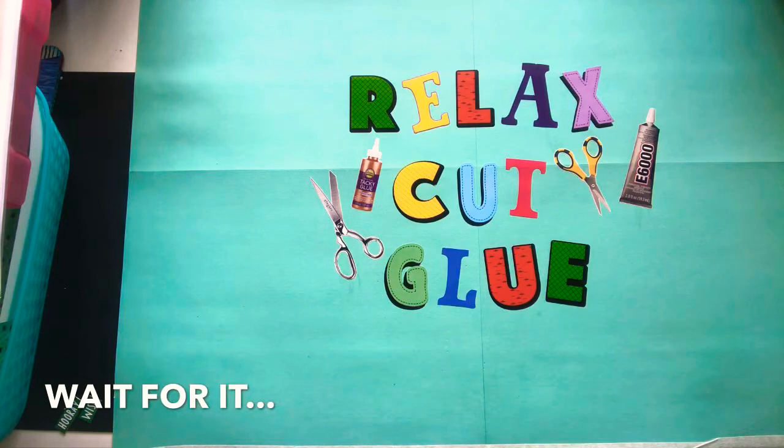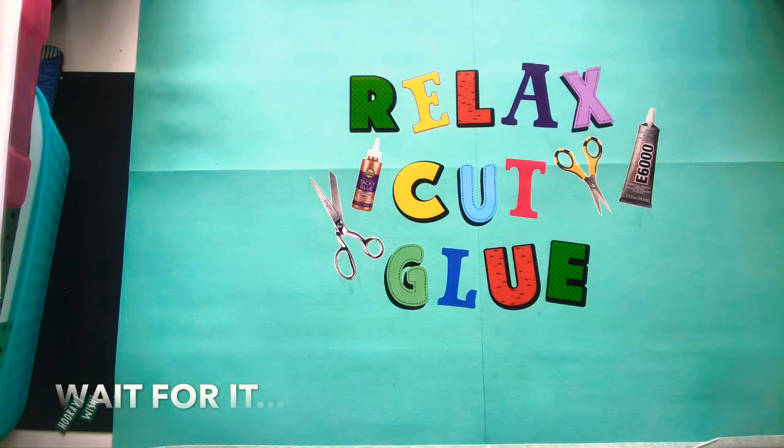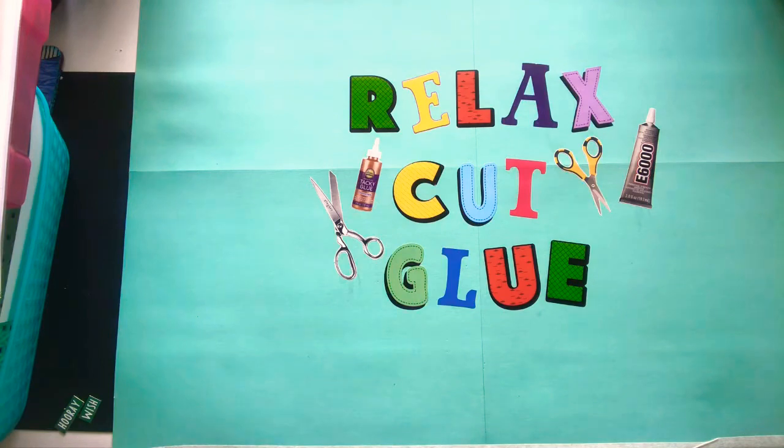I have quite a few. Some are kind of the same, some are different, but these are all the ones that are unfinished and that I currently work in — some of them regularly, some I haven't worked in in a very long time.